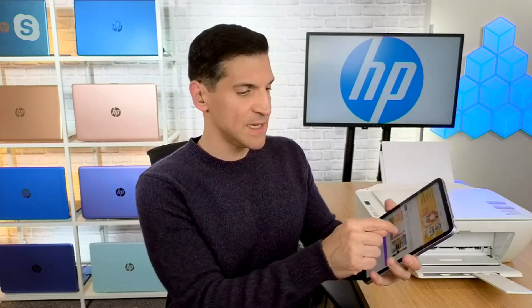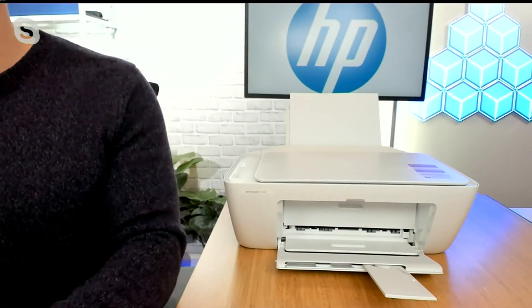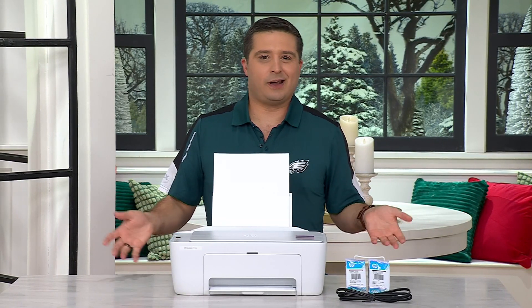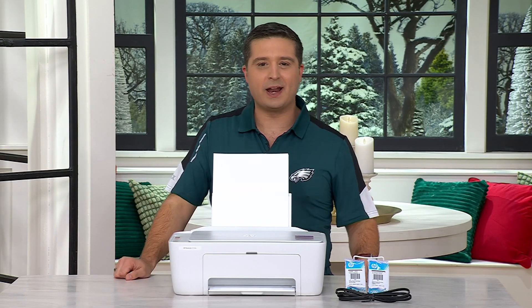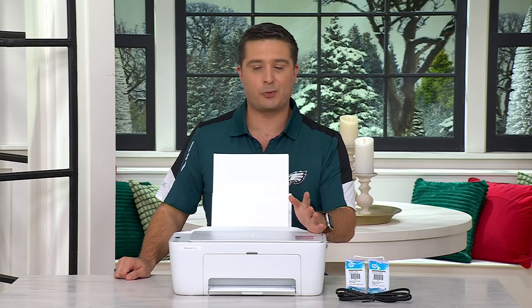This is a wireless printer, which means you can select whatever you want from your device, hit print, and within seconds it sends it to the printer. Every member of the family can print from their own device — you no longer have to be tethered with a wire. When my mom comes over to my house, she knows I have HP Instant Ink so she just goes wild with printing. It's Instant Ink, who cares? You're on that monthly plan. You can easily have someone come over, connect to your Wi-Fi, and they can just print.